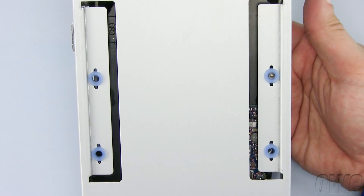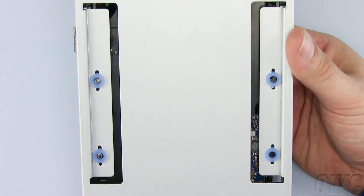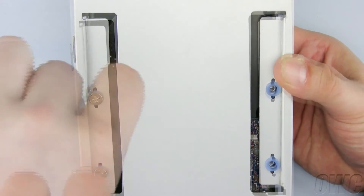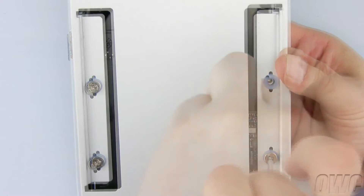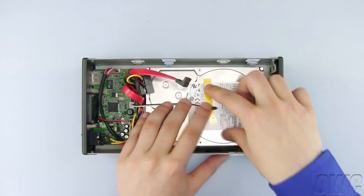Hold the hard drive in place with your hand and turn the tray upside down. Line up the mounting holes in the GMAX tray and hard drive and install four of the silver Phillips screws to secure the hard drive in place. Turn the tray over and, using the yellow Kapton tape, secure the heat sensor here.